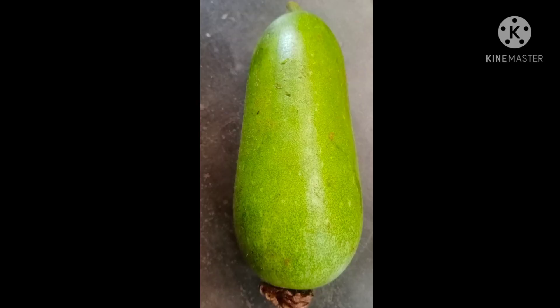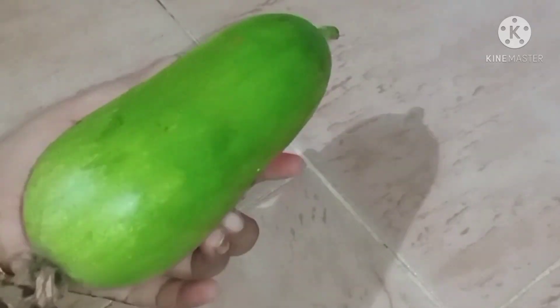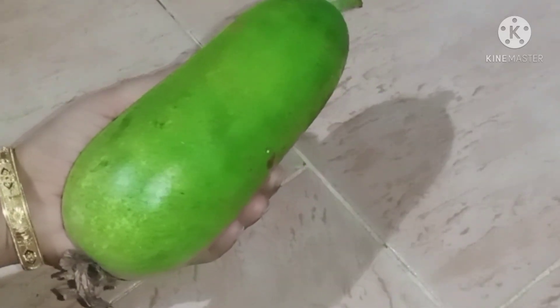Namaskar. Welcome to our cooking channel. Today we will make a pumpkin (kummura) dish. Let's see how to make this kummura recipe with great flavor. Pumpkin cooked well is delicious.